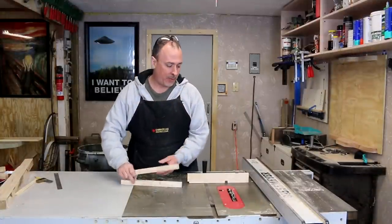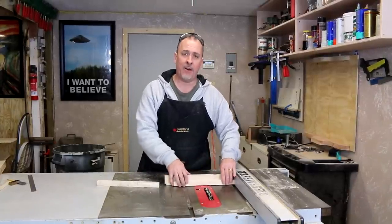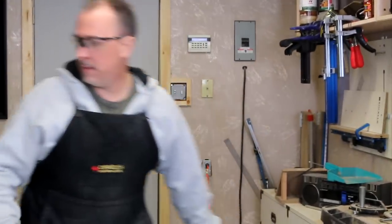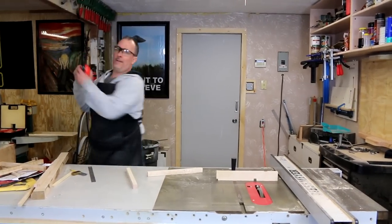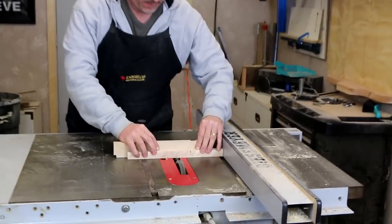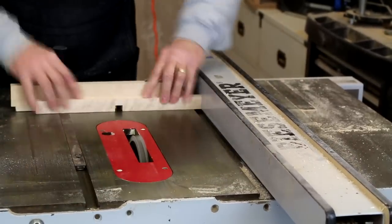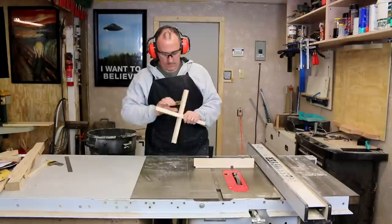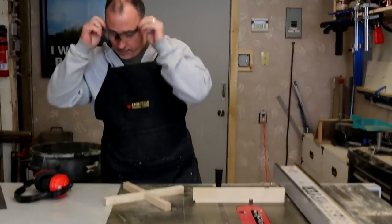We have the two bottom cross pieces. We're going to do the same thing as the top cross pieces. We set the dado blade up a little thicker — thinner than what we need so we can make our first cut, turn the piece around, make the second cut. It'll put it at center and our heights, and everything will fit together nice. Nice tight fit.